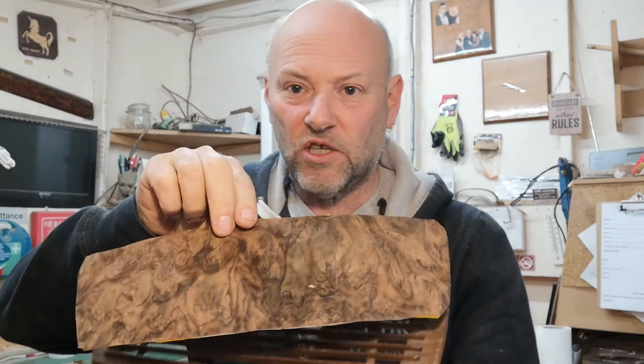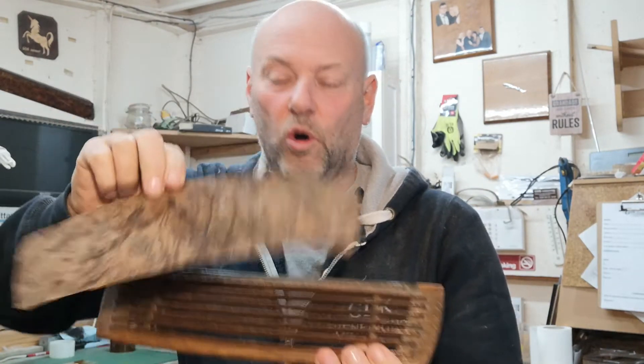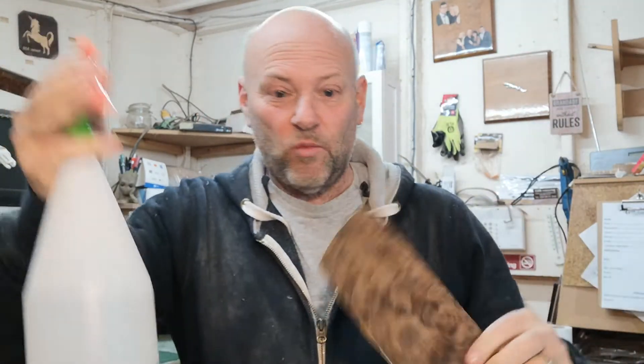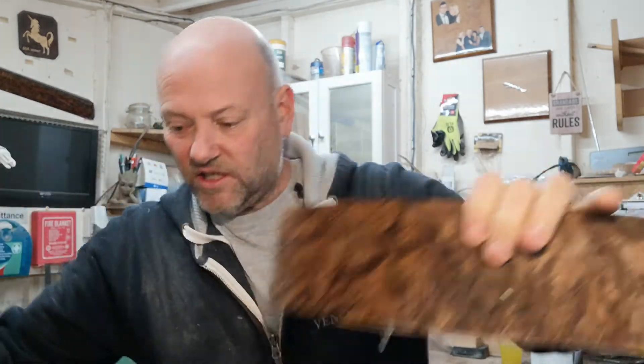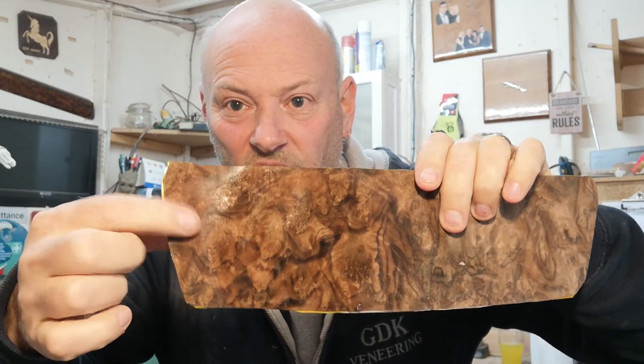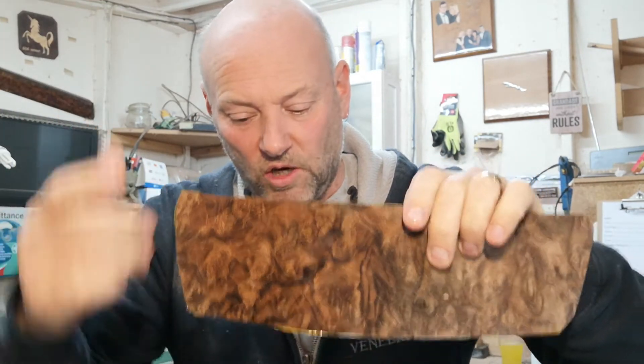I'll show you quickly the veneer. So the veneer that we're going to put onto this set is going to look like this. Now a way that you can always tell what colour it's actually going to be — here's one I prepared earlier. We get a bit of water, we spray it on, and you can see it's already changed. That's going to be kind of the colour once it's been lacquered, but we are going to stain it to make it go a lot darker.